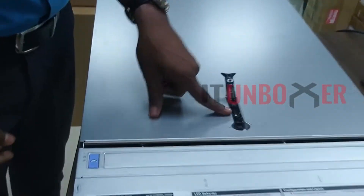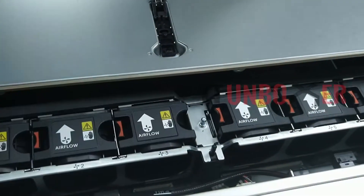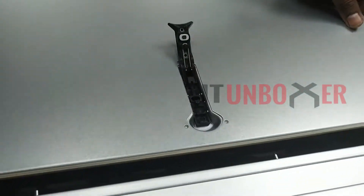There is a notch which should be aligned properly while closing the server slide cover — place it over the notch and screw it in.